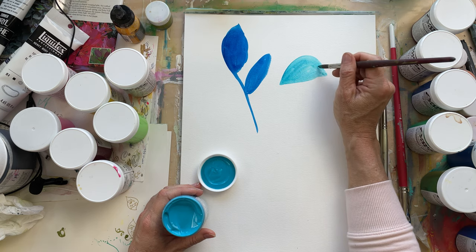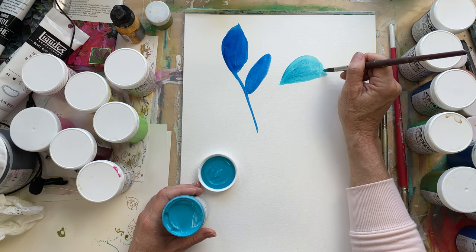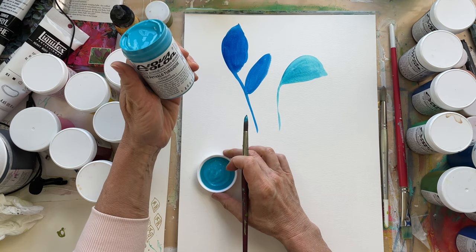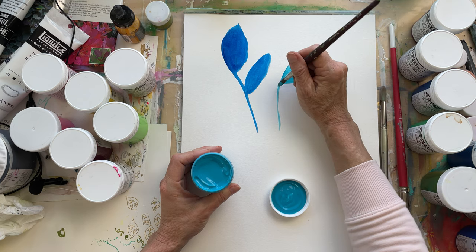I learned about them from Betty Franks, who has an amazing YouTube channel. So this is turquoise — the yellow turquoise — and if you follow my work, you know that I love turquoise.